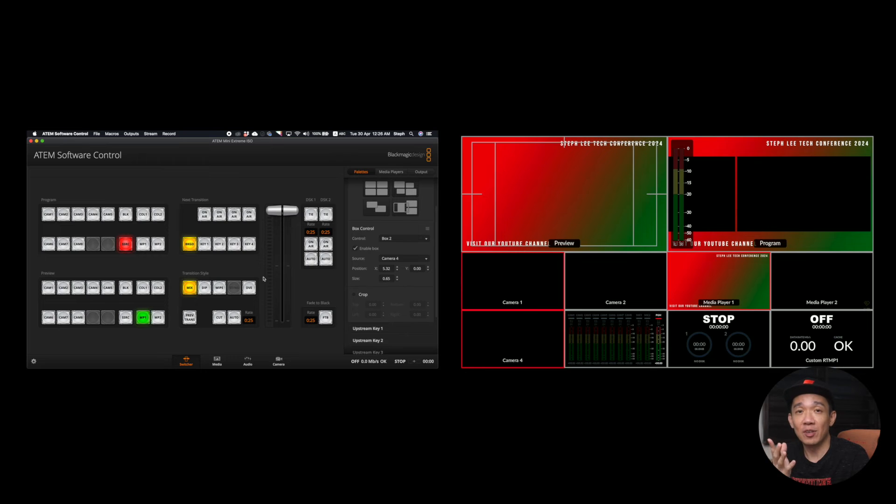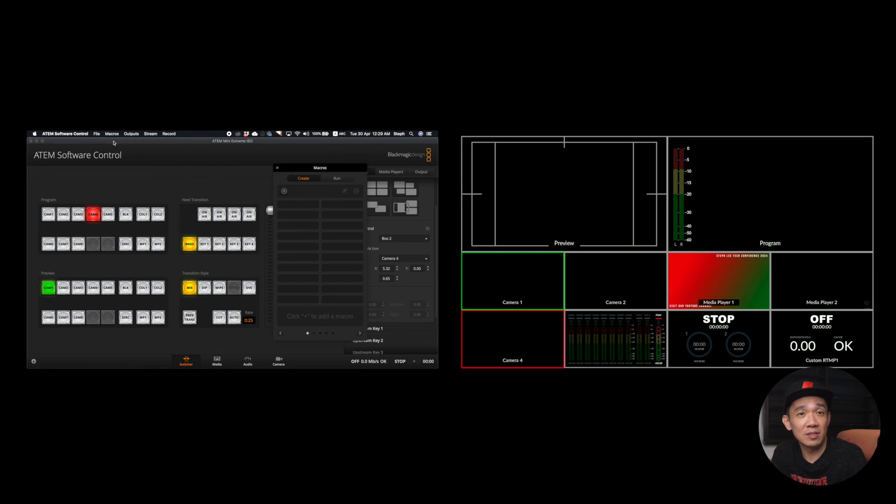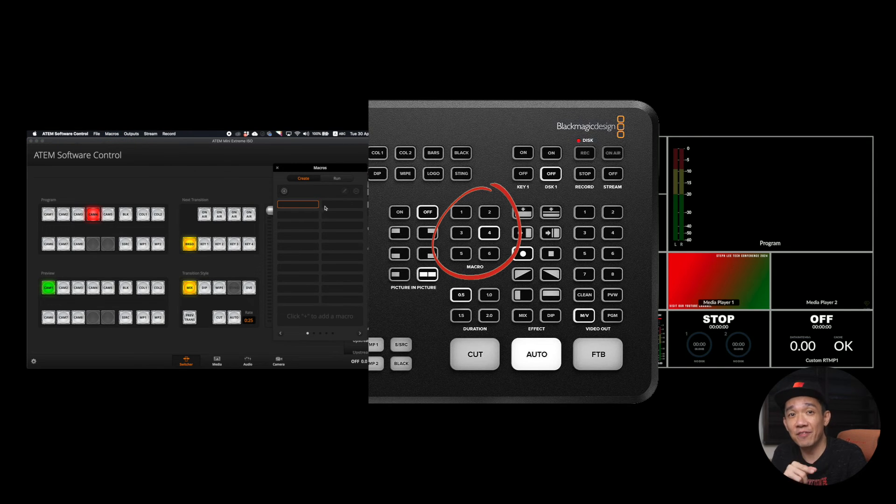Now you've learned how to use SuperSource — give yourself a pat on the back. To enable the SuperSource setting, click the SSRC button on the ATEM software control panel and then click Auto. On the console itself, press the SSRC button and switch from preview to live view. Now I'm going to show you an easier way to trigger the SuperSource effect by using Macros. Go to your ATEM software control panel and select Macros. Take note that these six buttons refer exactly to the six macro buttons on your ATEM Mini Extreme console.